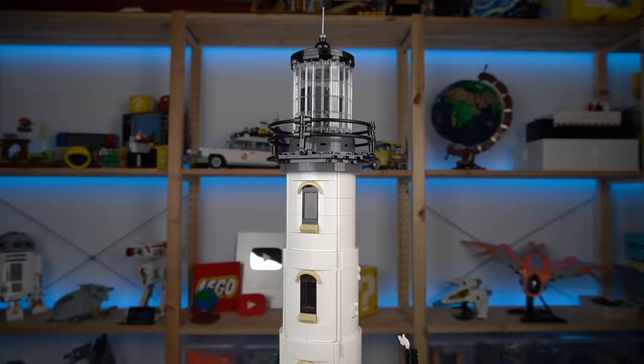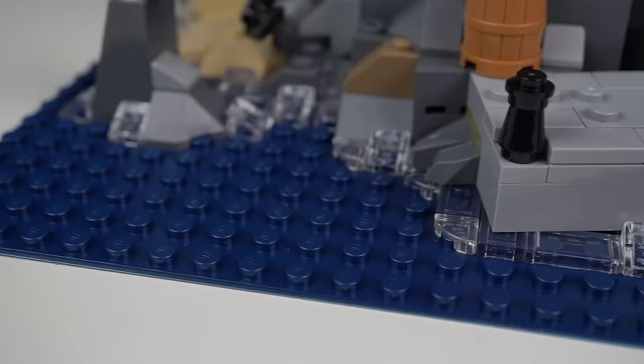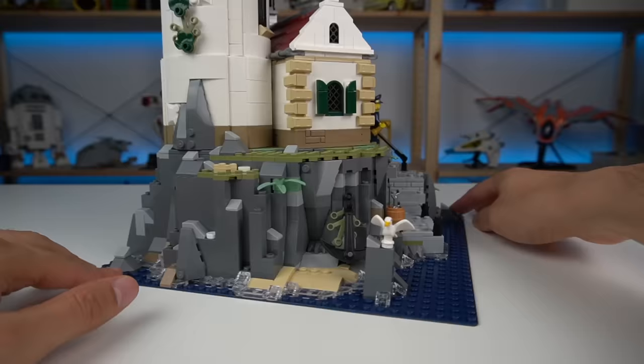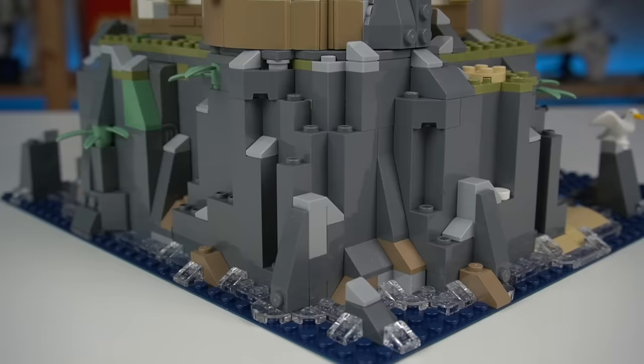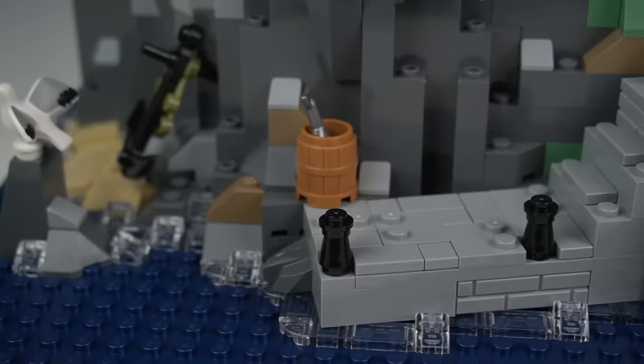Moving on to the main build, something that stands out straight away is the new base plate color in dark blue, which I'm sure will appeal to a lot of LEGO fans looking to build sea displays in colors other than regular blue. At the base there's a rock formation on which the main build sits, and you would think this could be a very boring thing to build and look at, but the designers made sure to make it as interesting as possible, starting with a pier where the boat can dock and that gives access to the lighthouse.